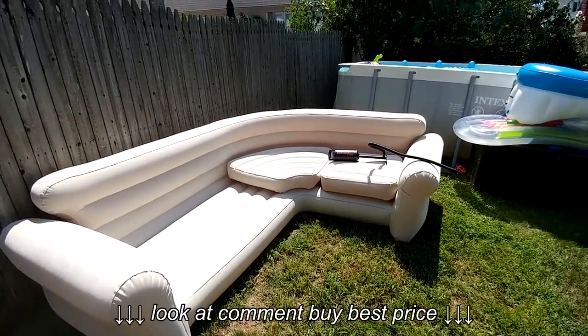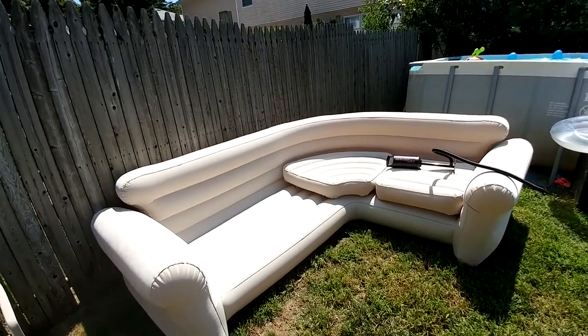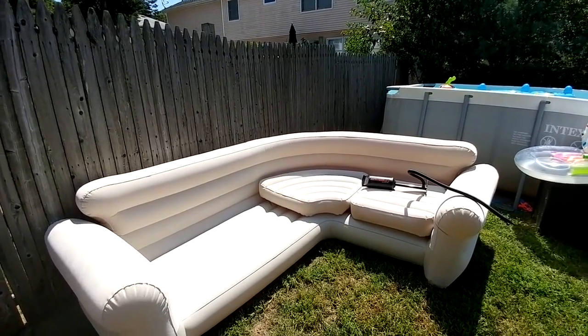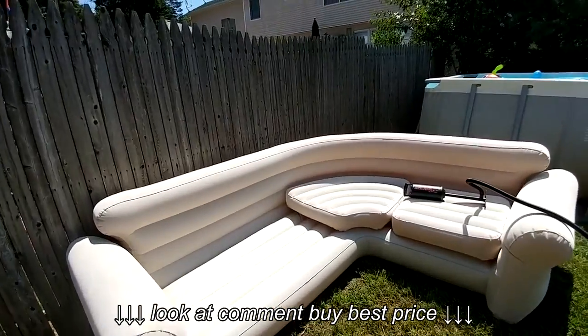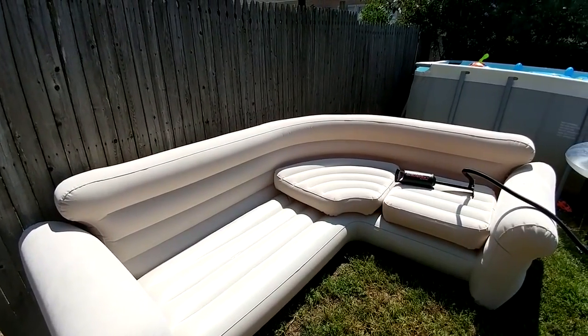I know that there's been a lot of complaints about these things blowing up — the chambers blowing up. I chose not to blow it up to a really firm touch because I think that has been the issue. These things are not made to blow up to that stiffness. So I blew it up until it was just a little bit firm so that the air had places to go when the kids sat on it.